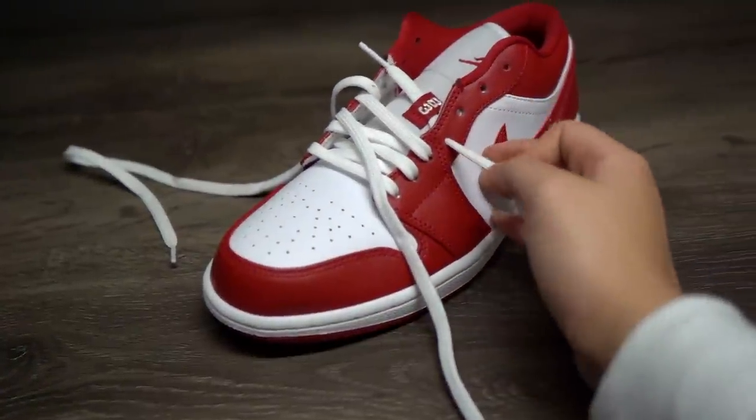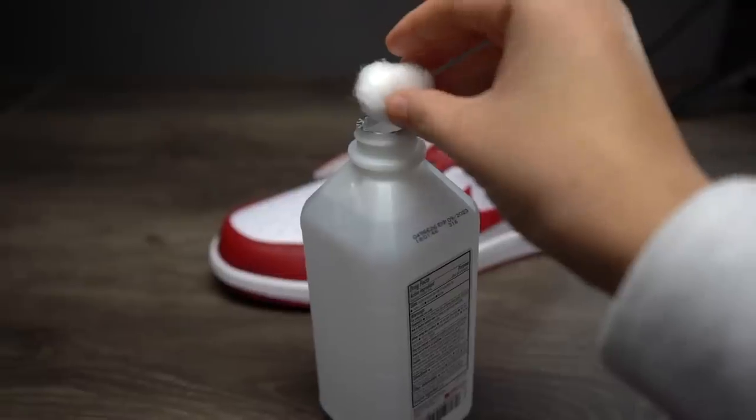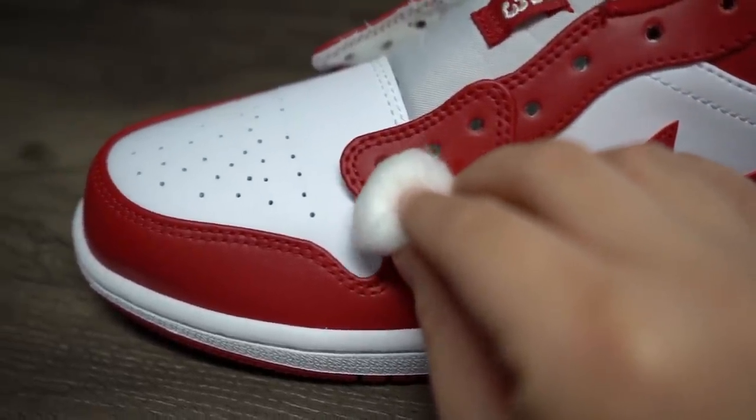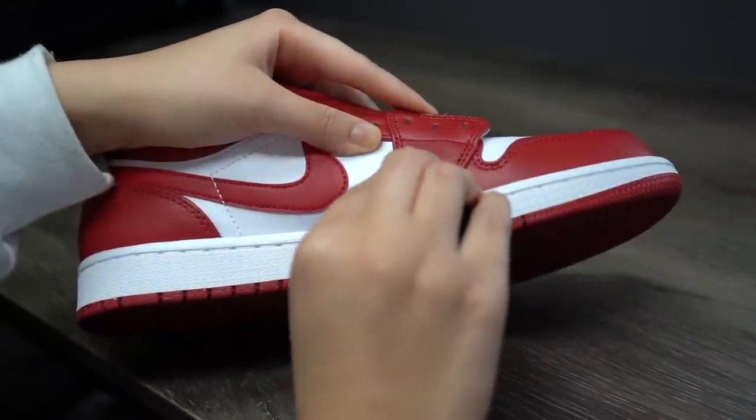Once you've removed your cat, it's time to remove the laces. Grab a cotton ball and use your rubbing alcohol — or side note, you can also use acetone — to remove the gloss and cause some color fading to the uppers. Now let's get into some sanding.